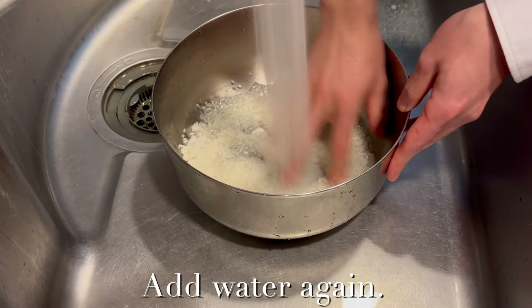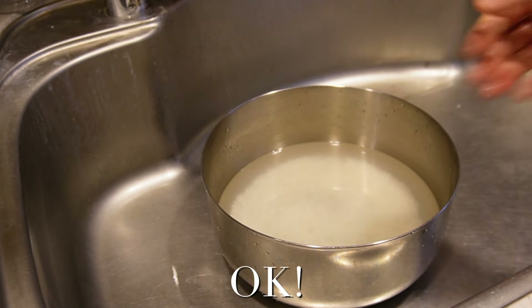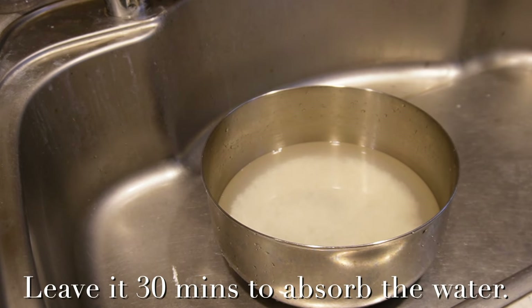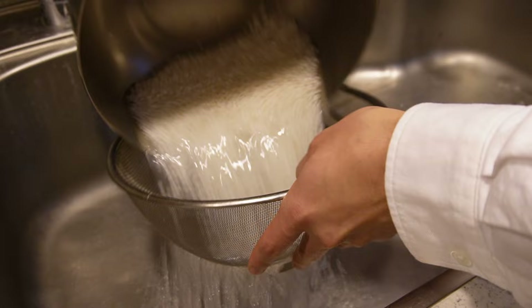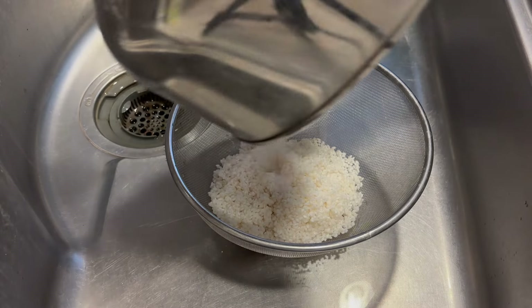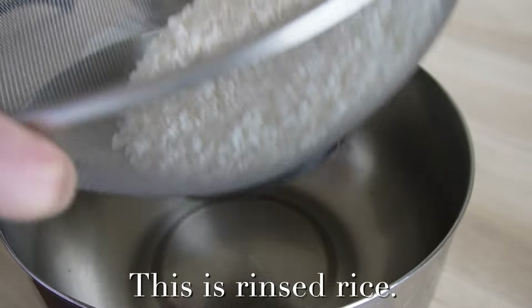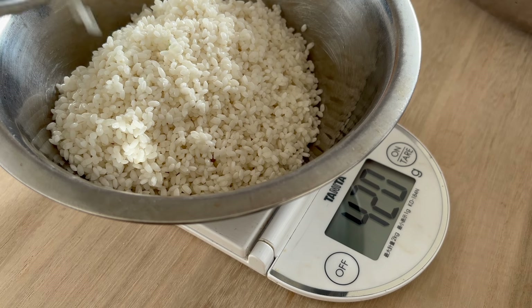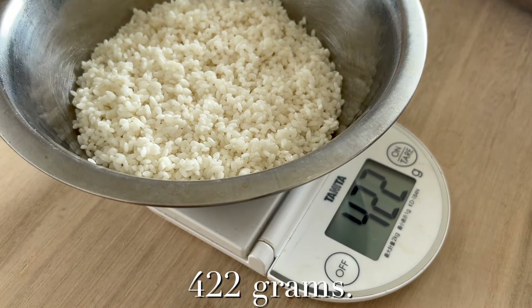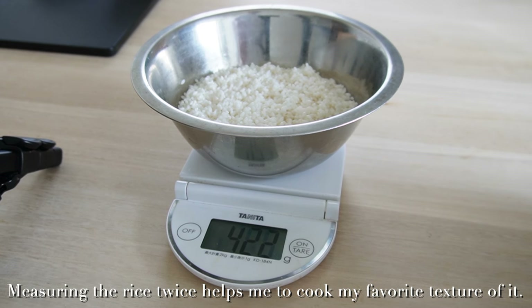Add water again. The water is almost clear. I leave it for 30 minutes to absorb the water. 30 minutes later, drain in a sieve. This is the rinsed rice. I measure it again — 422g. Measuring the rice twice helps me to cook my favorite texture.